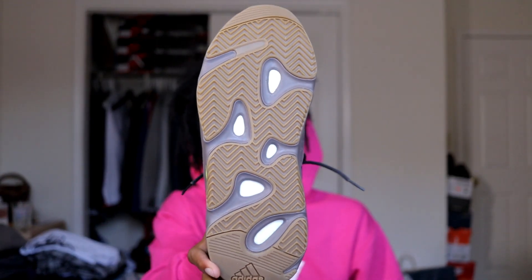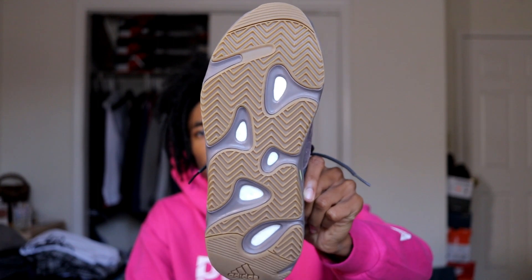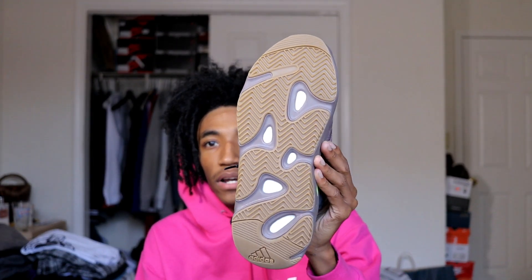My favorite thing about this shoe is the gum bottom. I love it because the shoe doesn't get dirty easily. The first time I wore it was yesterday and it was rainy and muddy, but as you can see gum bottoms hold up — dirt is usually brown so it all just kind of blends in. The shoe still looks pretty brand new except for the creases.